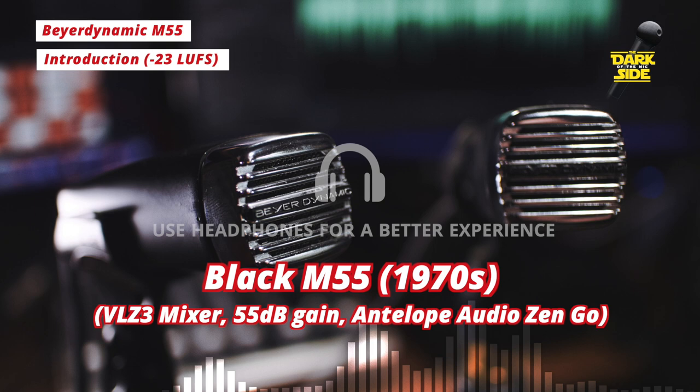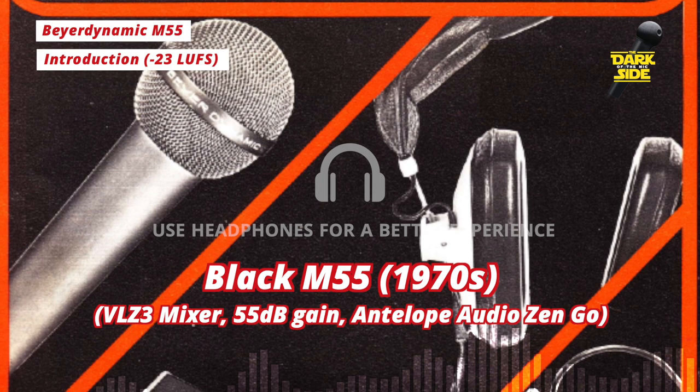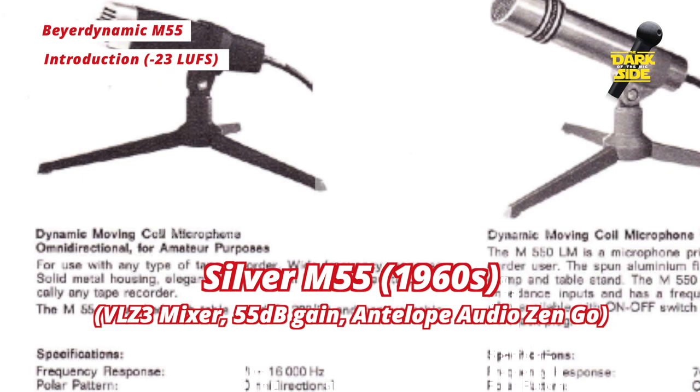As you can probably tell, these are not particularly a hi-fi experience. In fact, in the 1974 product catalogue, they were described as being for amateur purposes. And that's a nice little reminder of how things have changed over the years.